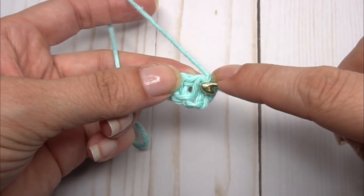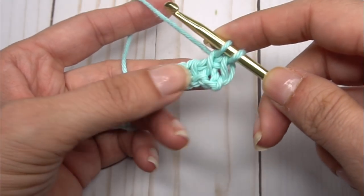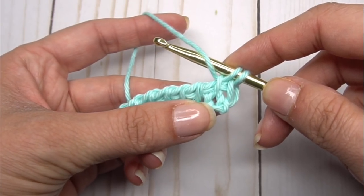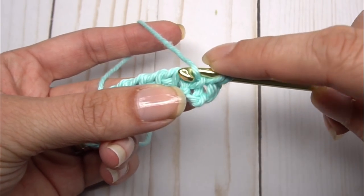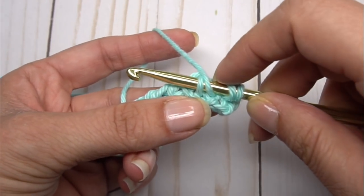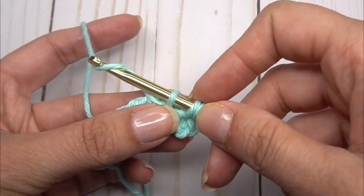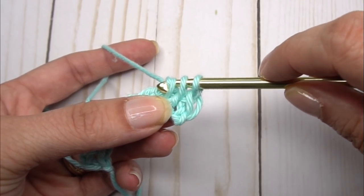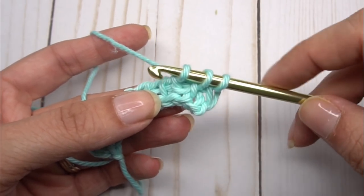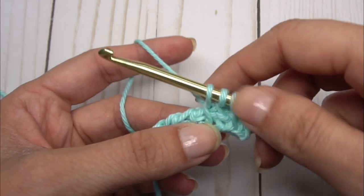I'm going to start my very first stitch with a simple and just pull up that loop. When I do my purls, you want to pull your yarn to the front of your hook, go under that next bar, then let that yarn go right back to the back. Yarn over and pull up a loop — that's a purl stitch.